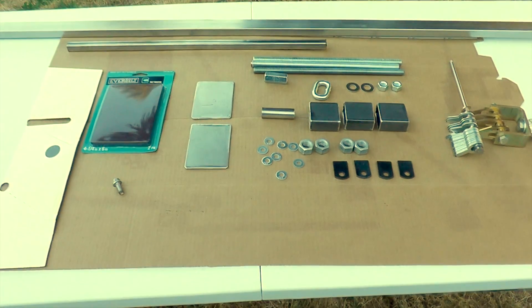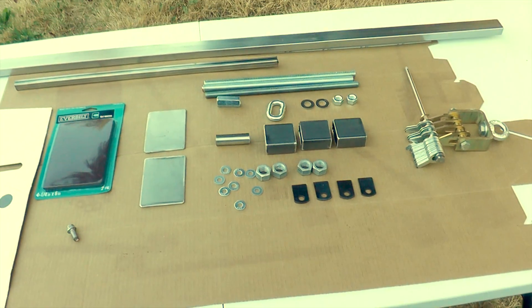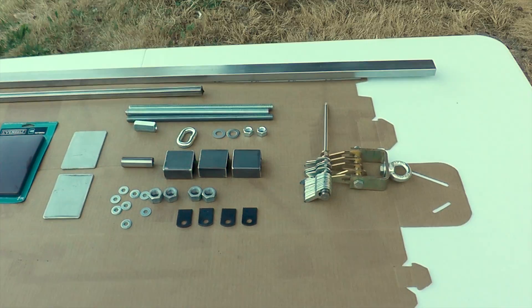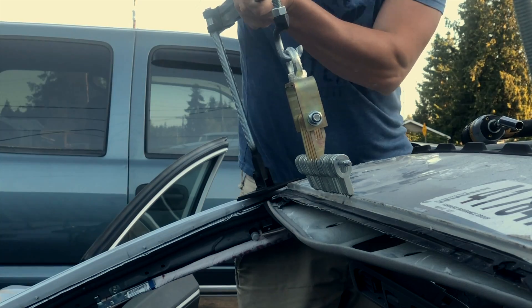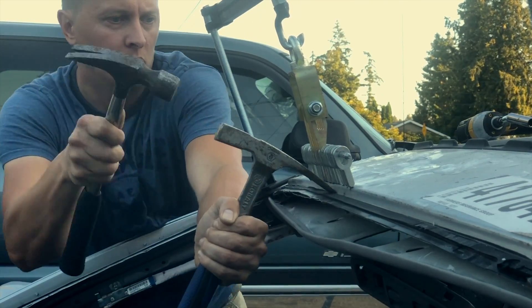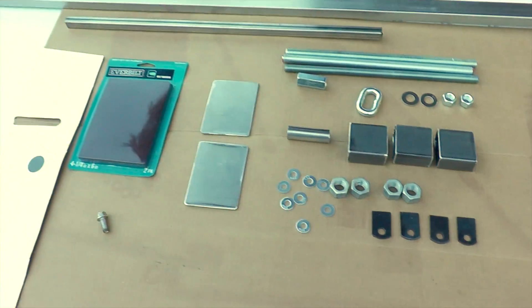In this video we'll be building a pulling bridge. Its function is to pull out larger dents, or like in this case, having to raise an entire roof line. These are the materials we'll be needing.